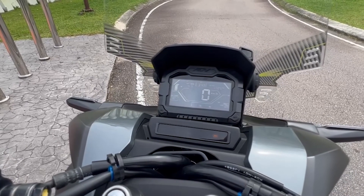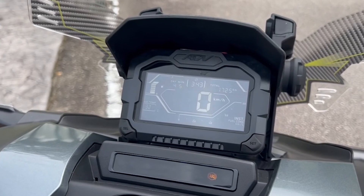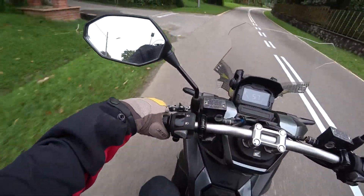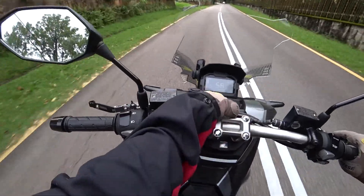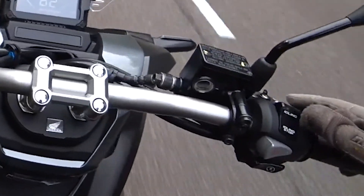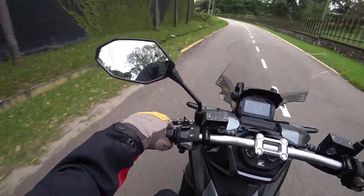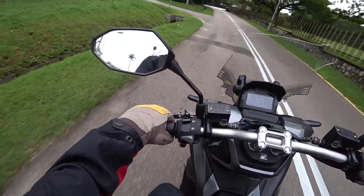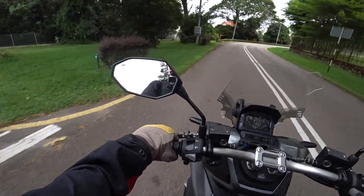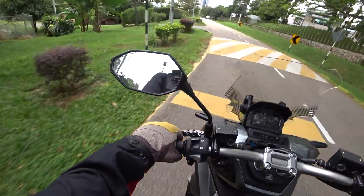The dash displays everything clearly — white against black — including the date, time, odometer, speed in kilometers per hour, a rev counter, outside temperature, and fuel gauge. At the bottom there's a separate bar with indicators. One notable feature is the idling stop indicator — an 'A' with a circle around it. You can toggle it off or on. This is an auto start-stop feature: when you're sitting idle, the bike shuts off its engine to conserve fuel. With a slight twist of the throttle it starts going again. It's a feature I've seen on much newer cars, and it's amazing to have here.